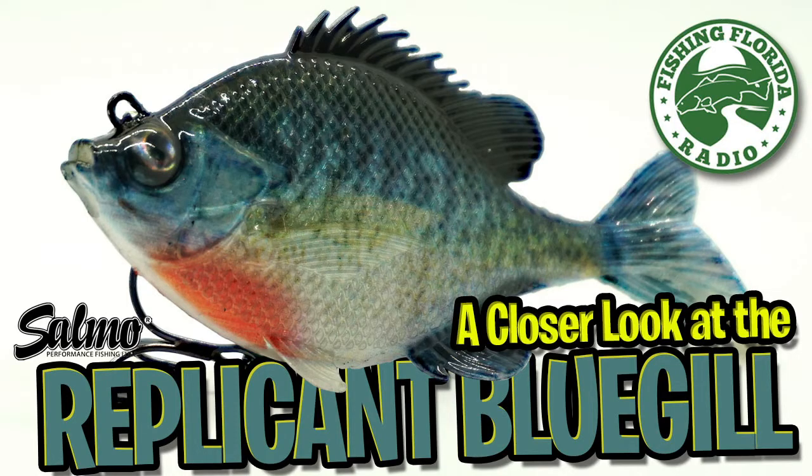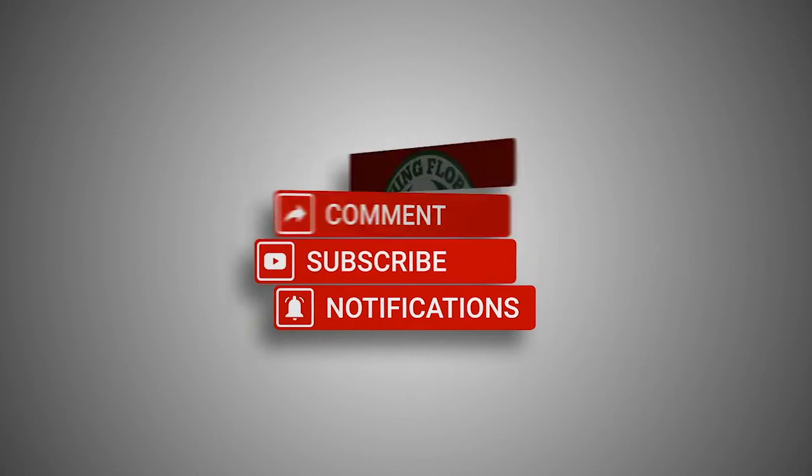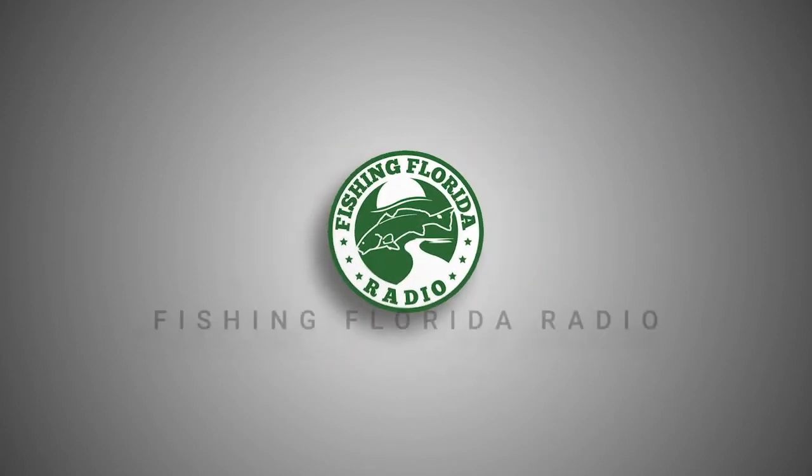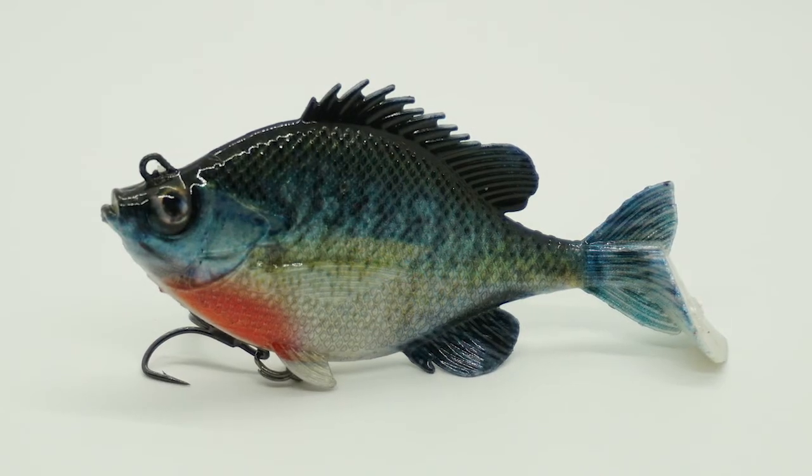Hey guys, welcome back to the channel and welcome back to the vlog. Today we're going to take a closer look at the Salmo Replicant Bluegill. But before we get started, do us a favor: subscribe to the channel, comment, like, and click the notification button so you know when the next video comes out.